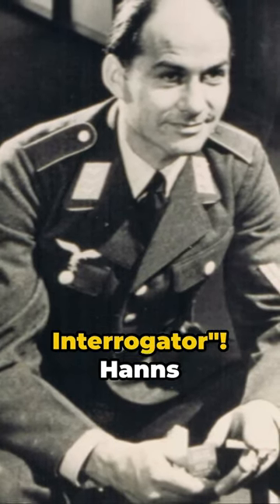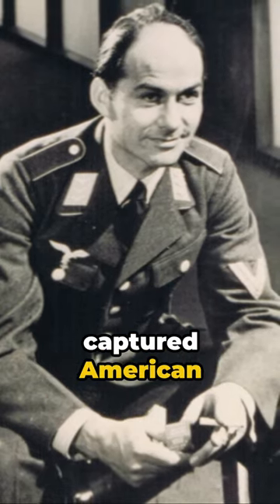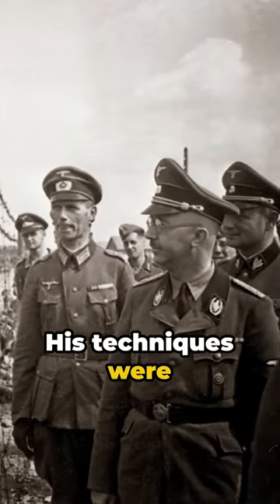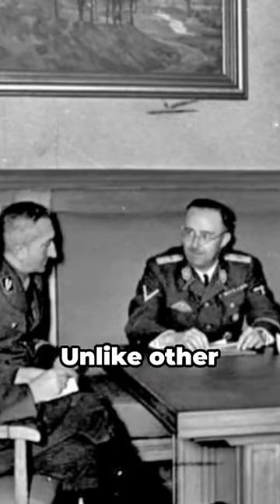He was the Luftwaffe's master interrogator. Hans Scharf was tasked with interrogating captured American fighter pilots after he became an interrogation officer in 1943. His techniques were so effective that he was occasionally called upon to assist other German questioners.